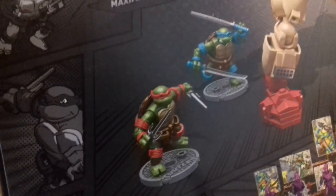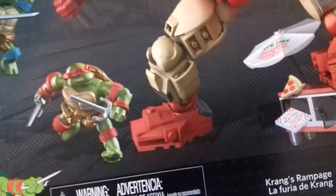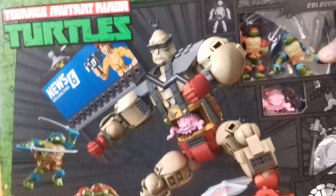Of course you get Raphael and you get Leonardo with it as you saw in the front there - there they are. So without further ado, there's not much on this side, just original kind of cartoon turtles as we've seen. There's not much on the bottom either.